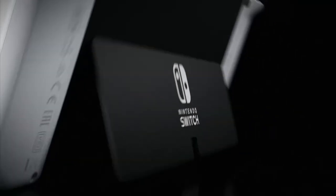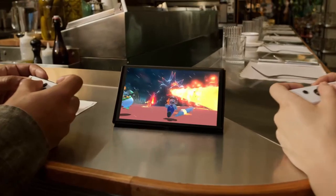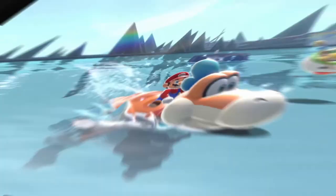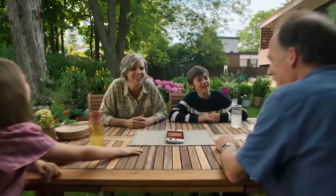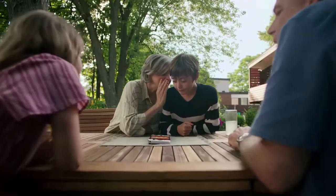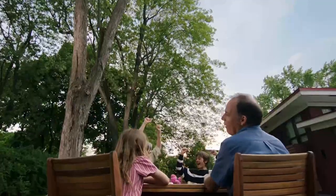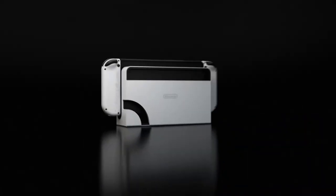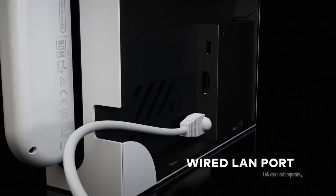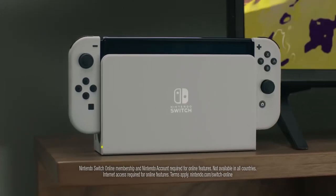It would make more sense for them to just release the tablet, or give you the option of just the tablet and Joy-Cons. Maybe do three SKUs: one with the tablet and Joy-Cons, one with the tablet and no Joy-Cons, and one with the whole package. Or do some kind of upgrade program so that OLED adopters won't feel screwed out of a new, better Switch.